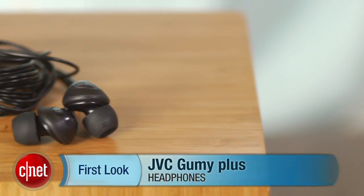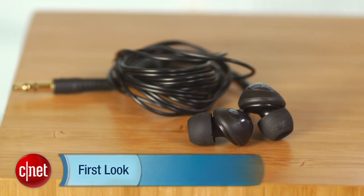I'm David Carnoy, executive editor for CNET.com, and I'm going to give you a quick tour of another dirt-cheap in-ear headphone, the JVC Gummy Plus, which can be had online for around $7.